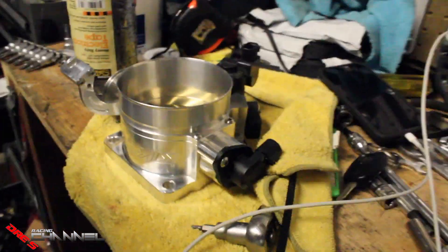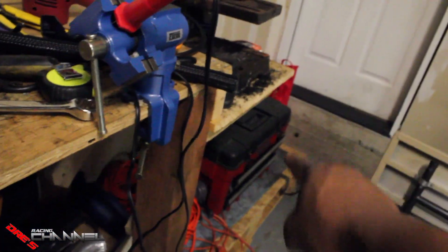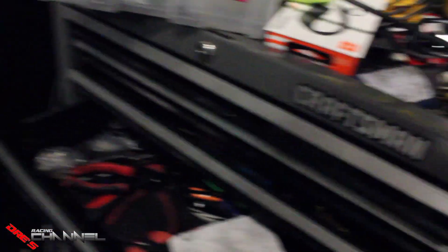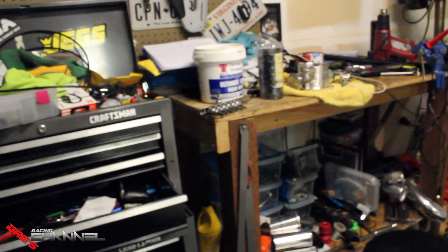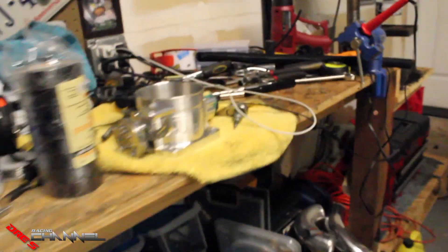I'll wait for my wastegate clamps to come in and then put everything back together. My desk is a mess — I want to build a better table, extend it all the way out, move the fridge, and build a nice table out of steel welded together with a nice top on it. We'll see if that happens.